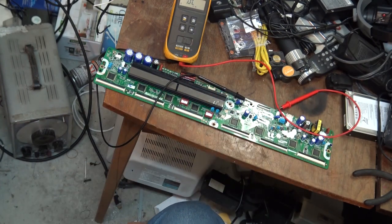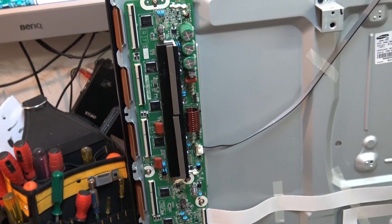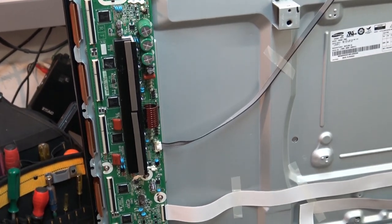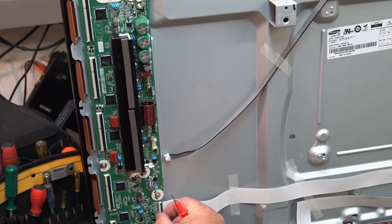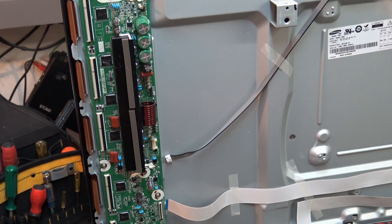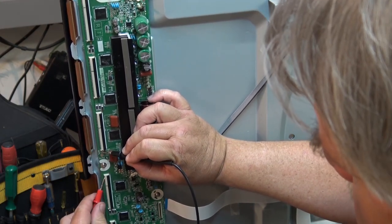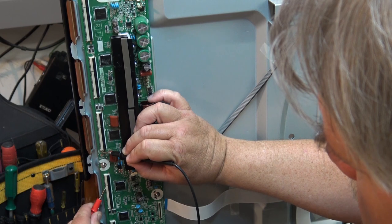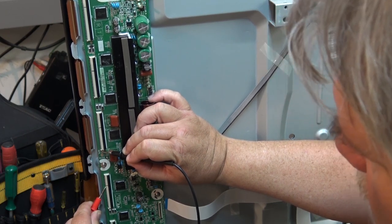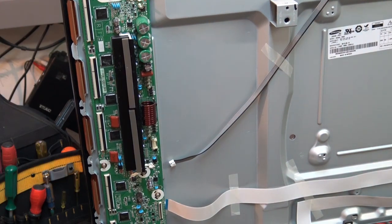Now I'll go get the original board that I've since put back into the TV so we can pull it out and you guys can see the fault on the original board. Here's the original board. On this one, the IC that shorted was on the fourth connector down — there's the short, on the fourth connector down on this one. And on the replacement board, it's on the third connector.